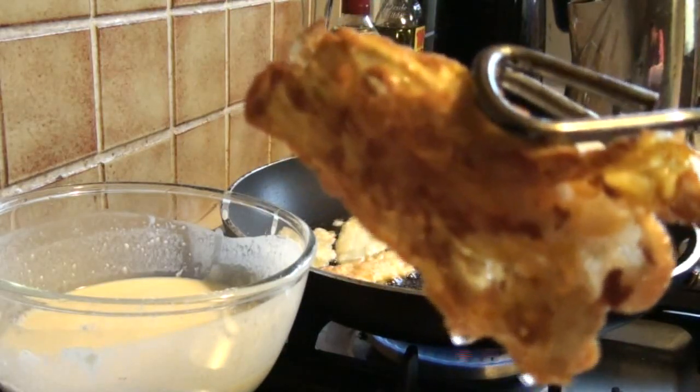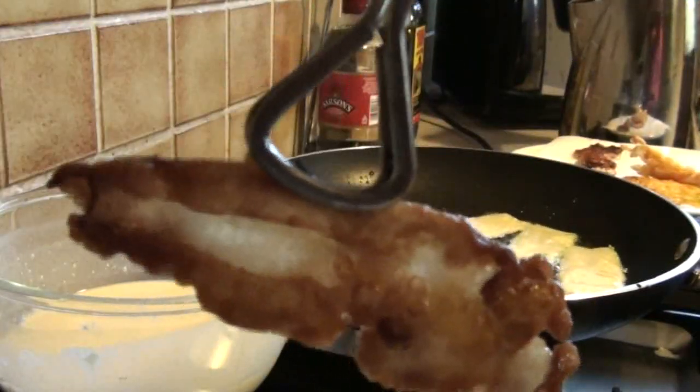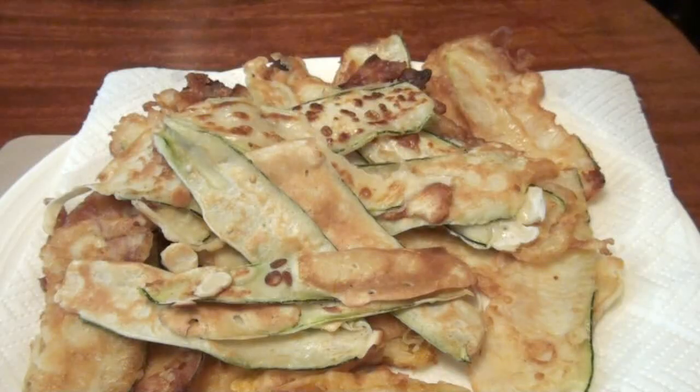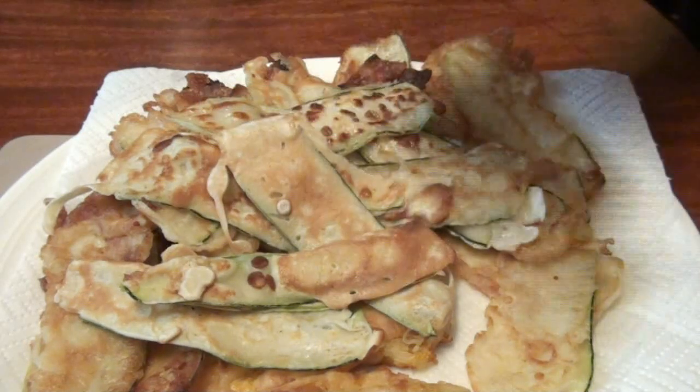And that's what the courgette flower fritter looks like when it's done. Bon appetit! And the courgette fritters themselves aren't half bad either. Nom, nom, nom, nom, nom, nom.